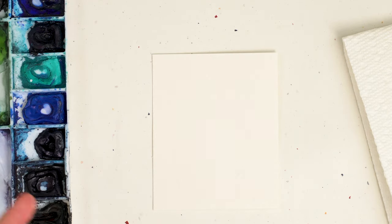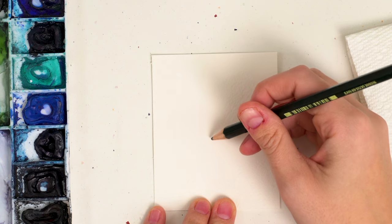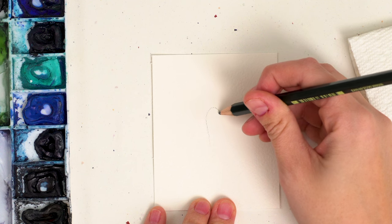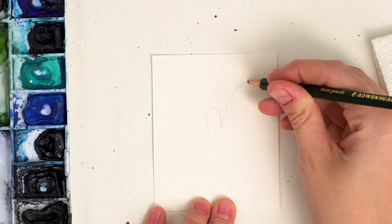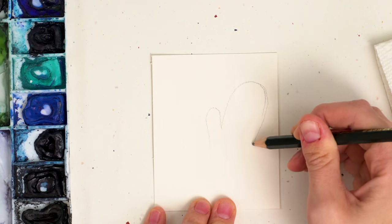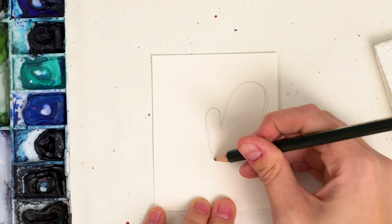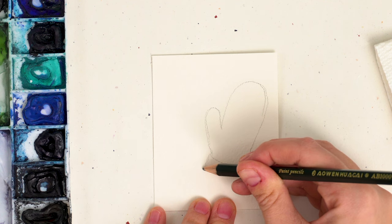The first thing we're going to do is sketch out our mittens. I want to make this simple and cute, so that's just what we're going to do. I'm going to start with the thumb here and they're going to kind of be overlapped a little. You're going to kind of come up, and then I'm just going to cut it off here and we're going to do the rolled up part down below.